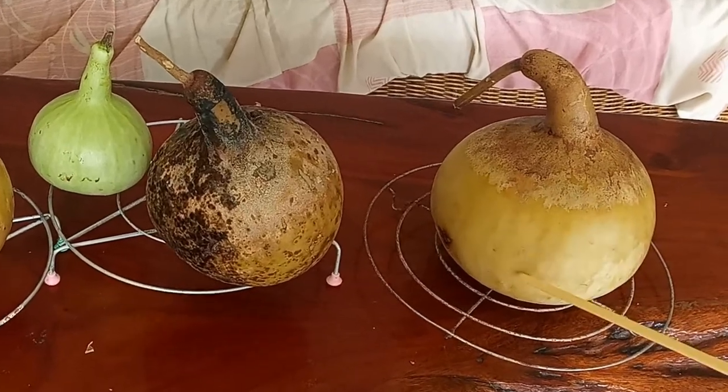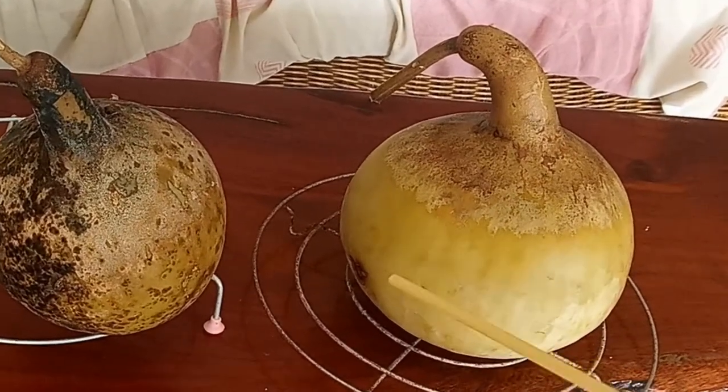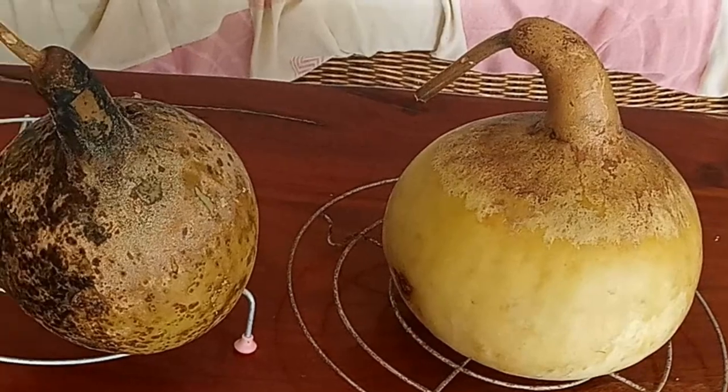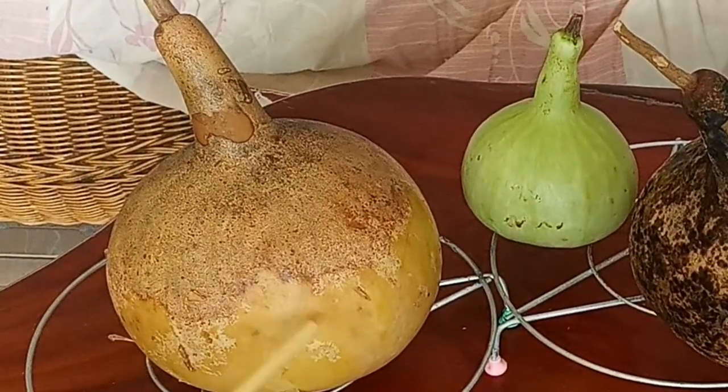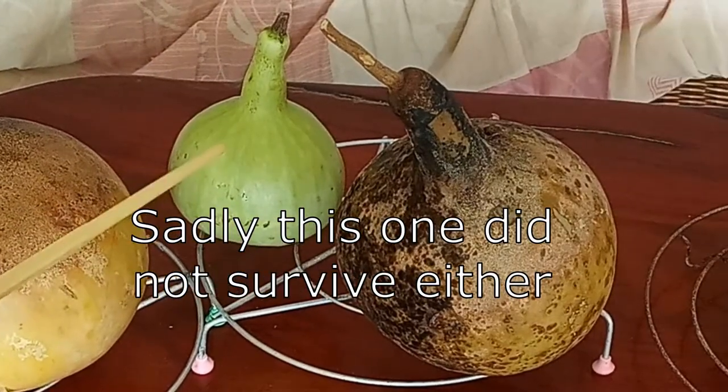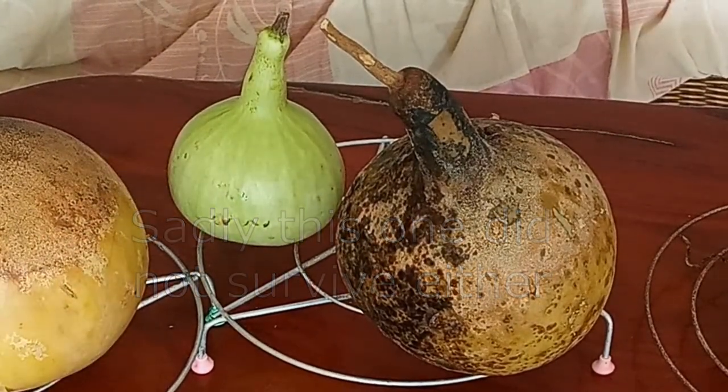This one's doing okay — it's starting to turn a nice brown color and that's a good sign. This one also seems to be turning a nice brown color, which is also a good sign. This little one back here is still green and I don't know if that's good or bad.